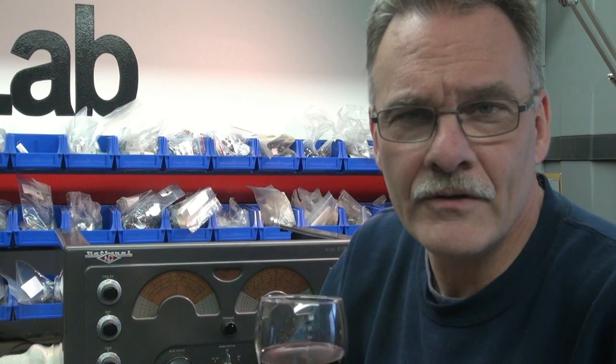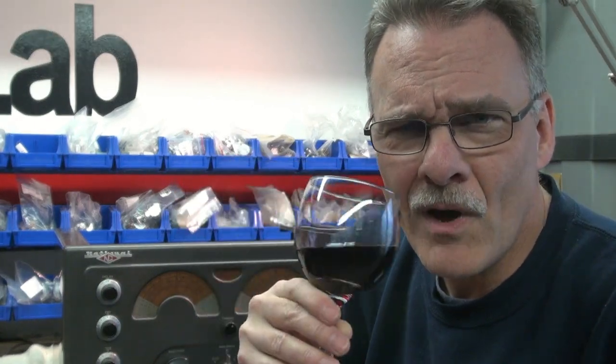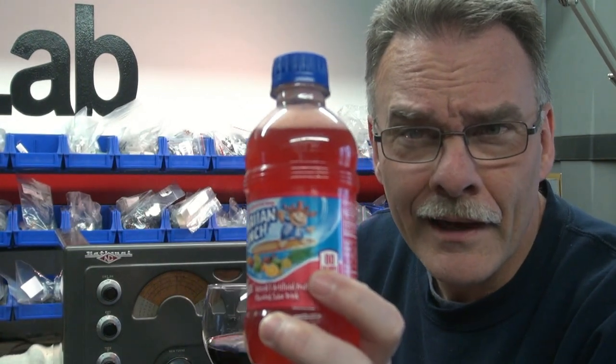Greetings from Terry at D-Lab. Behind me I've got a vintage receiver in need of repair. But first we need to cover a subject — people are asking why I'm always drinking wine. That's a funny question. Maybe I should drink a Hawaiian punch instead. Maybe not. I think the wine tastes better. Anyway, back to the receiver.